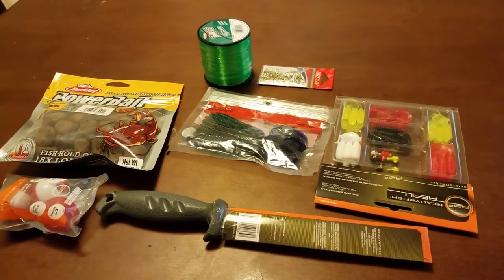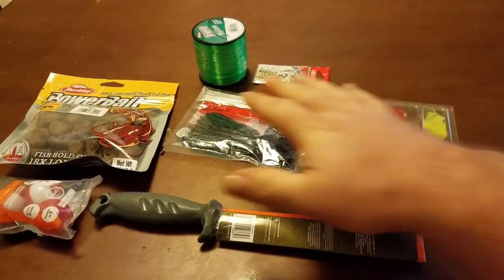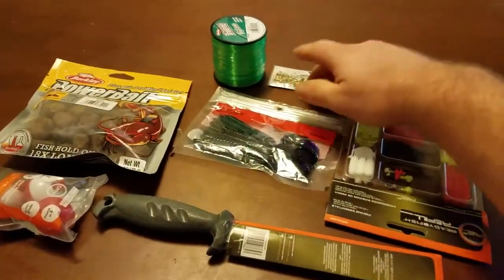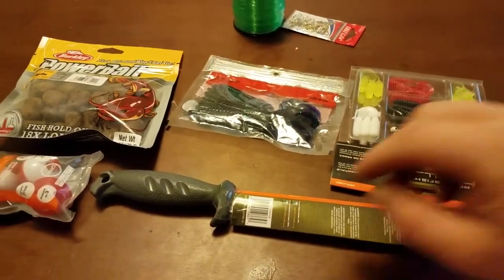Hey guys, it's Shane with Just For Kicks and today I'm showing you my Walmart haul. Everything you see here was all on sale. These two items here were not on sale, but there are a couple of things I wanted to buy anyway. So we'll just go through this.